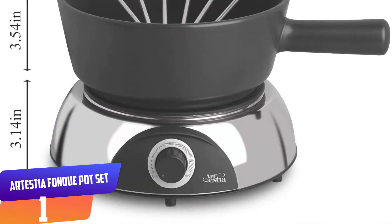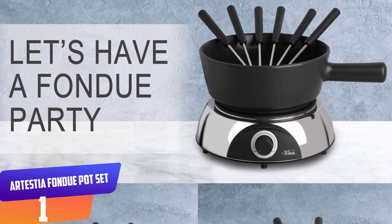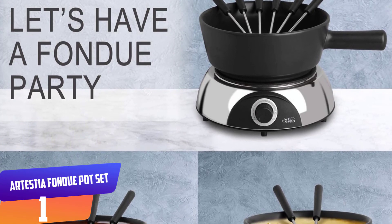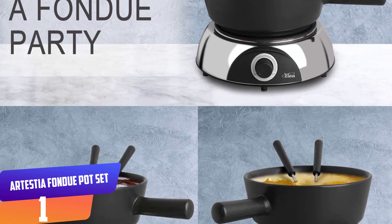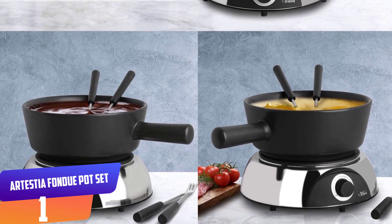The Artestia fondue pot set features an adjustable rotary heat control, allowing you to set the right temperature to melt cheese or chocolate. This unit also comes with six heat-insulated fondue forks.